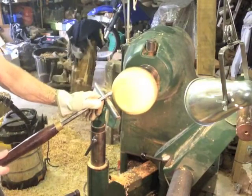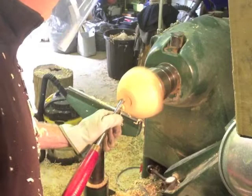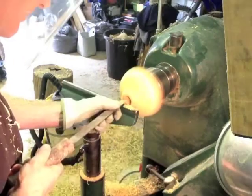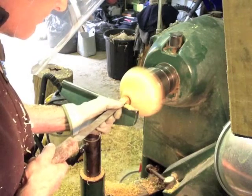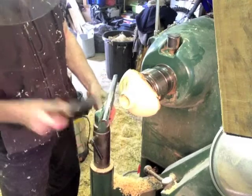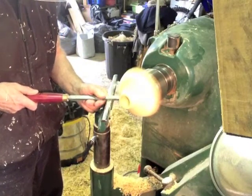Now we can shape the bowl into its final shape. With a sharp gouge, make a hole in the bottom — you'll see what that's for in a second. I'm going quite deep on that hole so I get a good fixing and don't bust the edge of the wood when the jaw expands. A bit of scraping with a round nose scraper to get that concave curve nice and smooth.